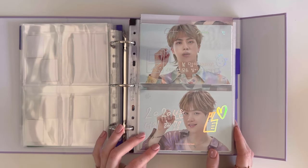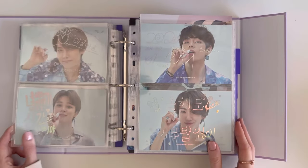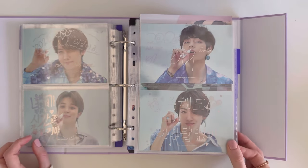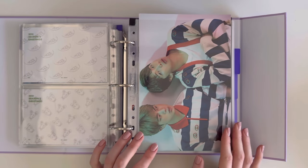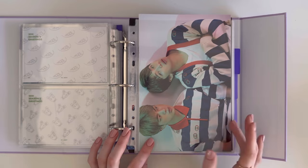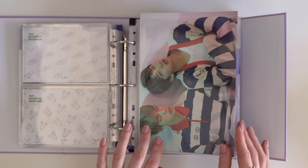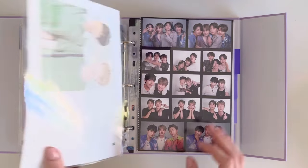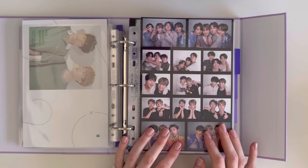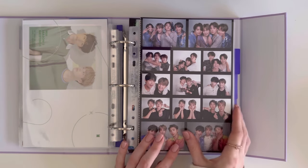These are the 2020 postcards — they are holo, really pretty! These are the unit posters; I did not include the individual ones because there would not be enough room in this binder to fit all of them, so I just have the unit ones. Then we end 2020 with another sticker sheet that came with it.